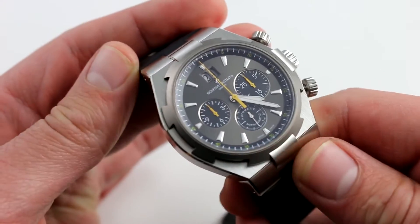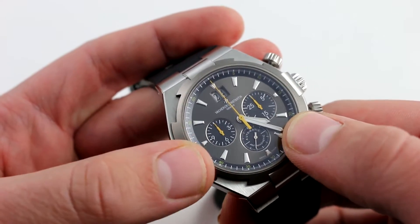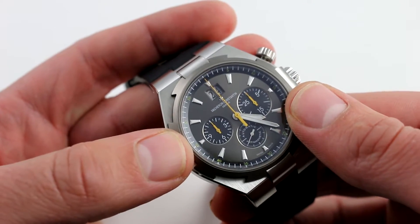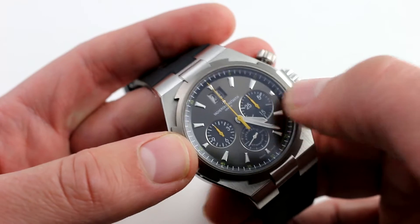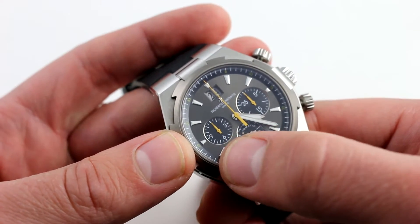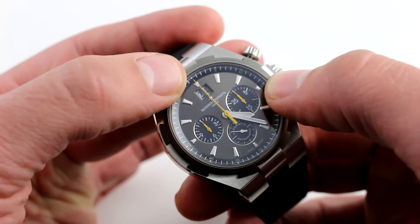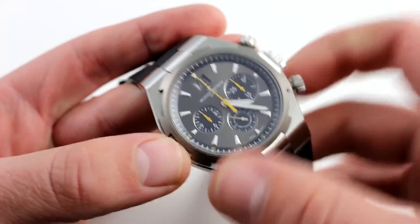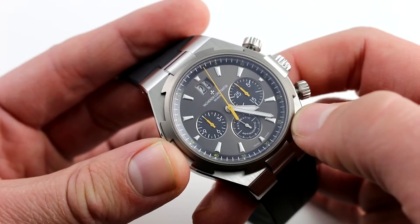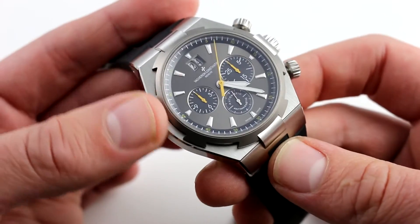This is the classic asymmetrical dial of the 2004 to 2015 second generation Vacheron Constantin Overseas. The minute counter at 3 o'clock is substantially larger than the hour counter at 9, emphasizing the chronograph indication that, along with seconds, you're most likely to reference while using the complication. It is a vertical clutch, column wheel, integrated chronograph caliber — more on that in a moment.